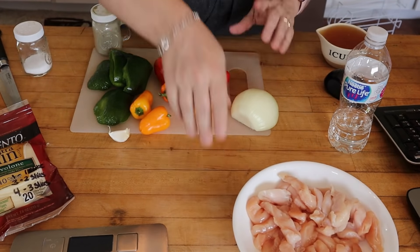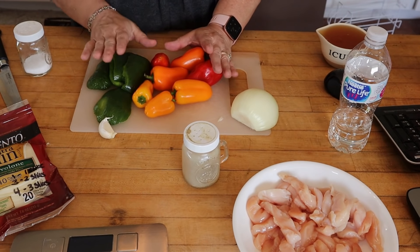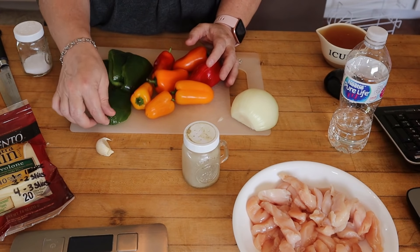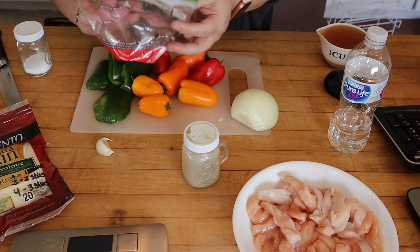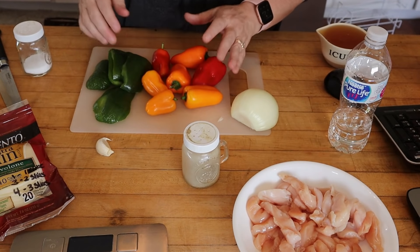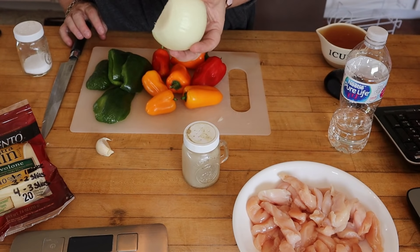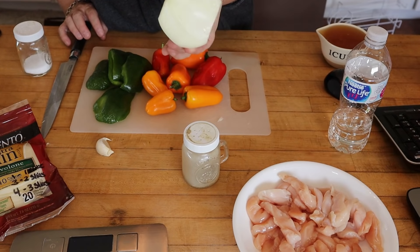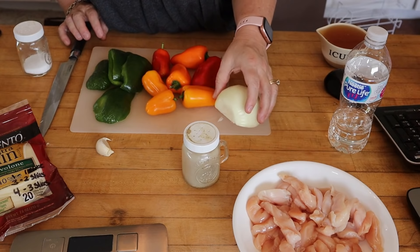First I'm going to get all my produce cut up. This calls for three peppers — I'm using a green pepper I need to use up and some sweet orange and red peppers. It also calls for one onion, but I'm using the other half of the large onion from the previous recipe. I'm cutting everything up now.